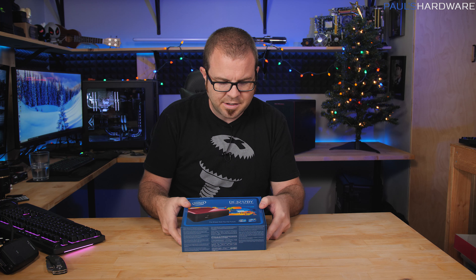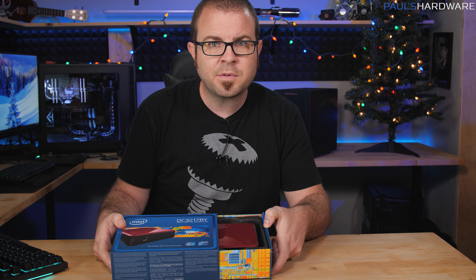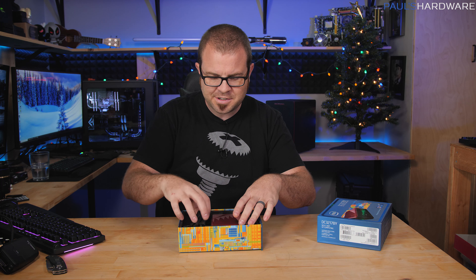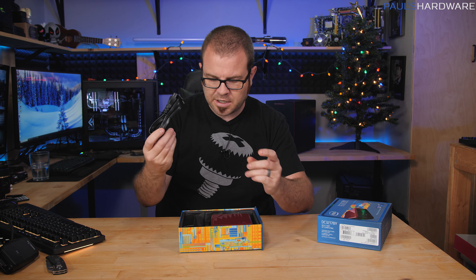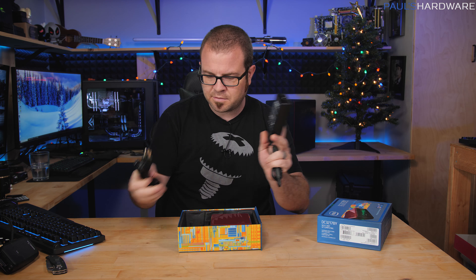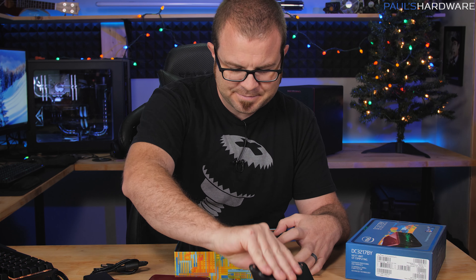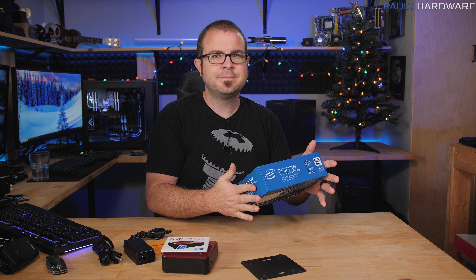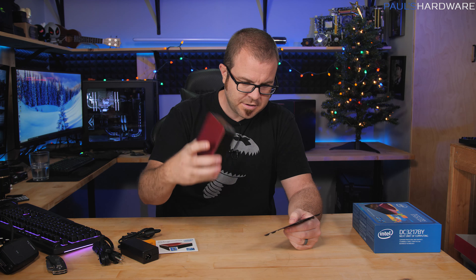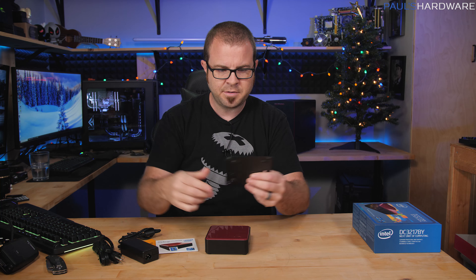The NUC boxes had this funny thing where when you open them, it tried to make the Intel chime — this one appears to be broken though, but that's just a feature of the packaging, not a huge deal. I have also included a power cable for this because when you originally bought it, it came with the power brick but not the actual plug for this side. You get an instruction manual, you get the NUC itself, and they include a base mount because these are so small that you could mount it to the back of a monitor and have a monitor and PC all in one.